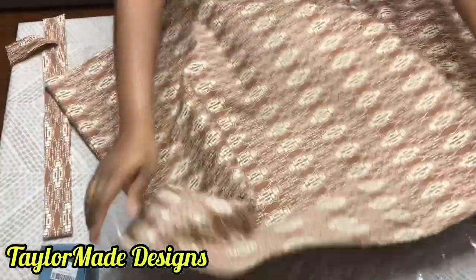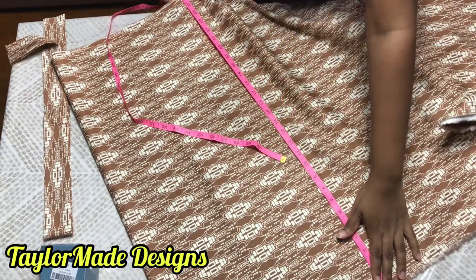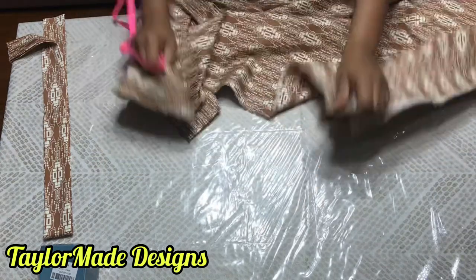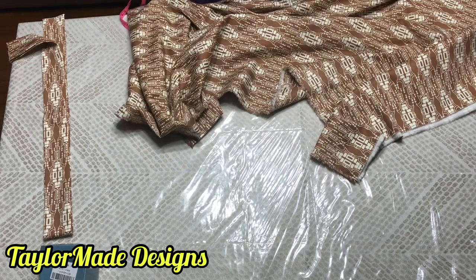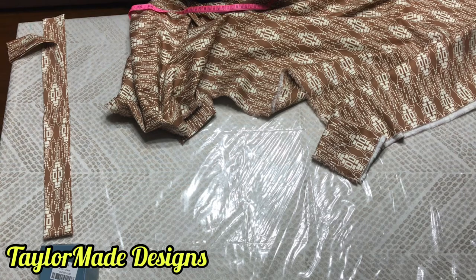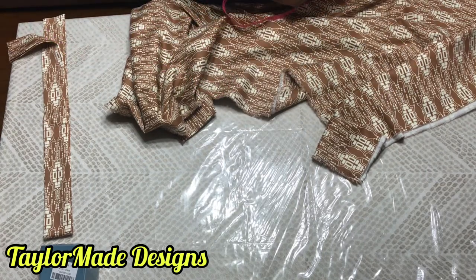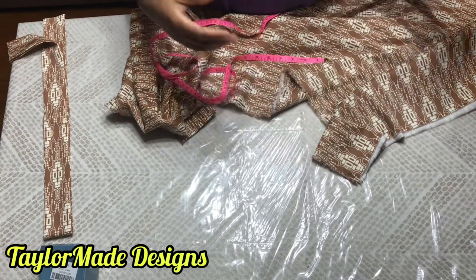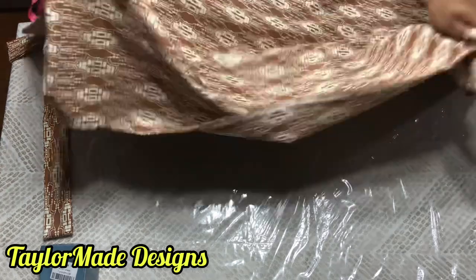My fabric length depends on how long you want your skirt to be. My length is 25 inches. I have 27 inches here, so I added 2 extra inches for seam allowance. The only thing you need to do is take your waist measurement and multiply it by three to get the amount of fabric you will need. My waist measurement is 33 or 34 inches, so the amount of fabric I need would be 99 inches, plus one or two inches for the zipper seam allowance.